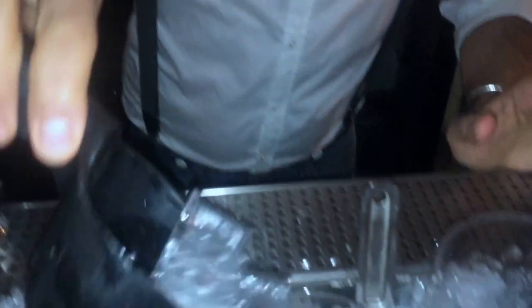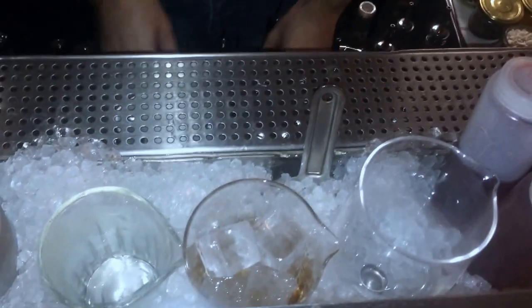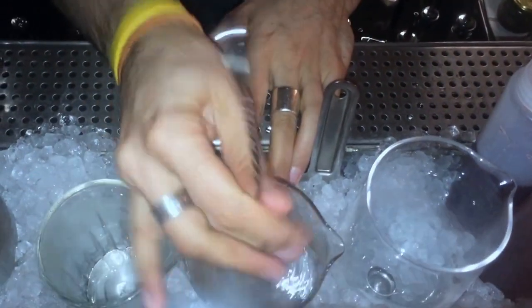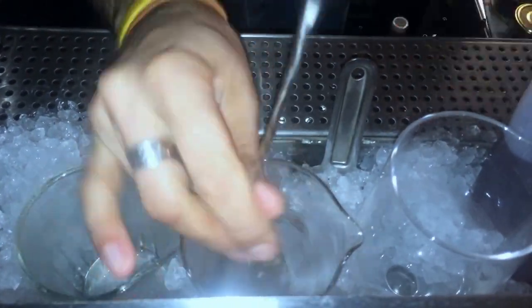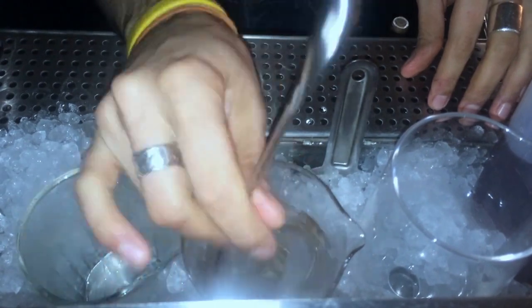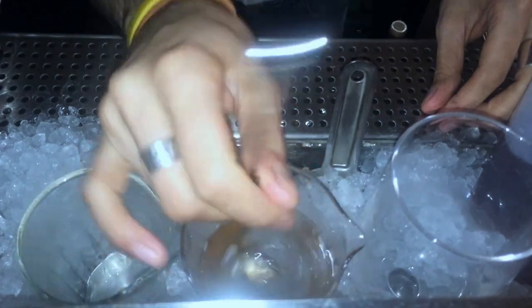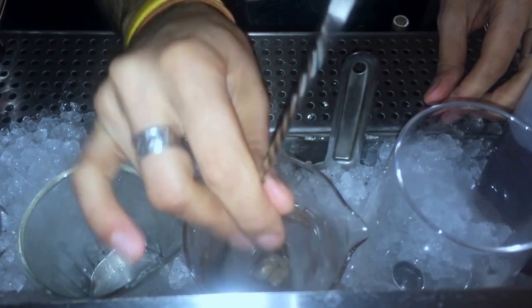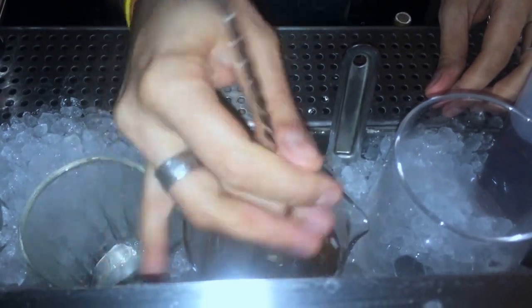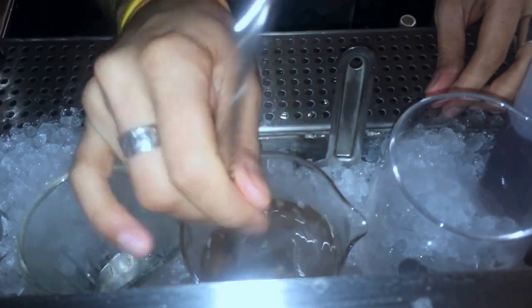We just prep this in the mixing glass. Stir it gently. Just take our time — it needs a bit of dilution, enough to make it more aromatic. Usually when it's too warm, the drink dilutes too much and it becomes a bit too watery.